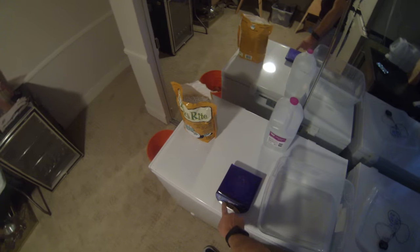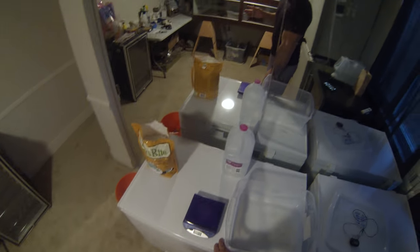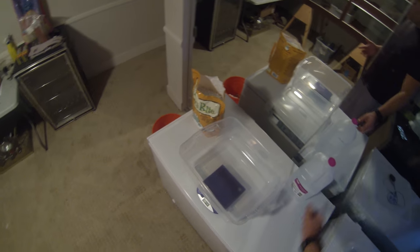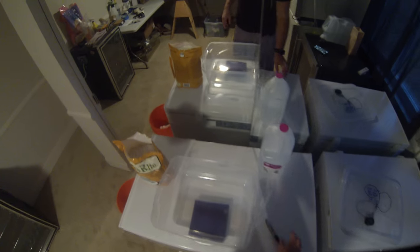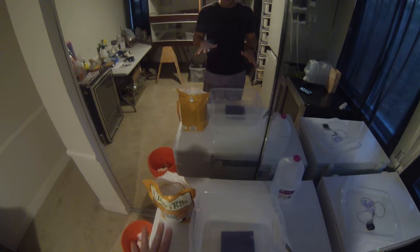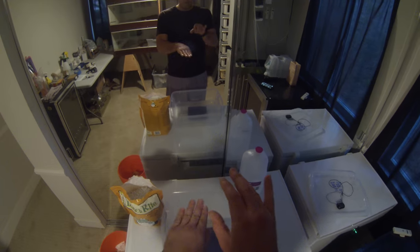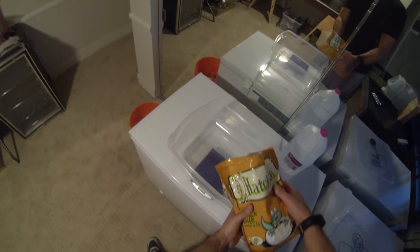The first thing I do is use a scale set to grams. I weigh the container — they're generally around 325 grams — then I tare it so I'm at zero. The media I use is Hatchrite, and I mix it at a 1-to-1 ratio of water to Hatchrite. For these tubs I put in 800 grams of Hatchrite, which gives me the perfect depth to sit the eggs about 50% down into it with plenty of room underneath and above.